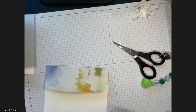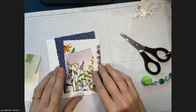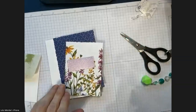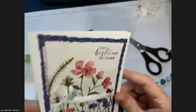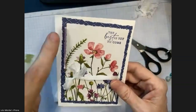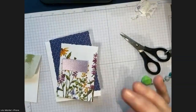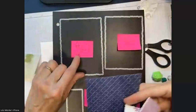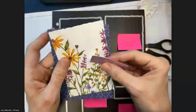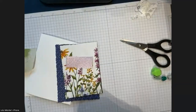Now let's get to making the card. I've done a deckle edge on all three sizes. That little purple piece is just the tiniest hint in the corner — I got a swap card with that treatment and loved it. The sizes: the largest is about three and three-quarter inches wide, the next is about three and a half inches wide, and then the little sentiment one.